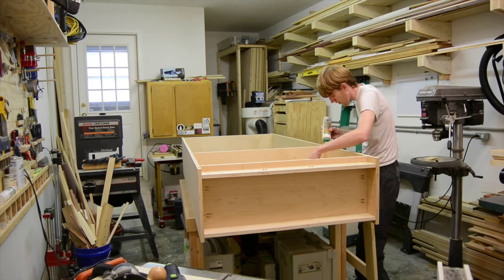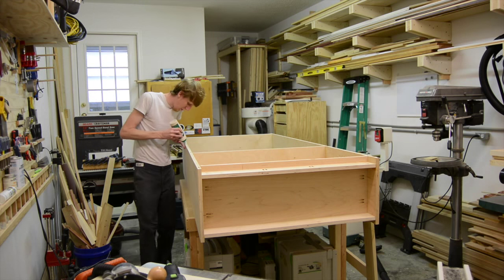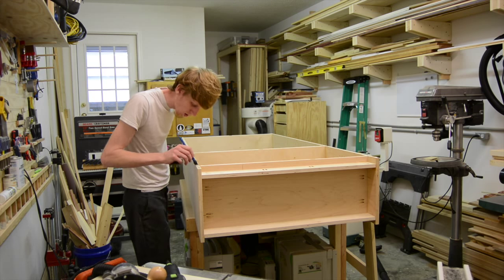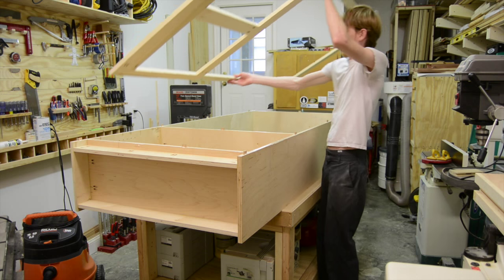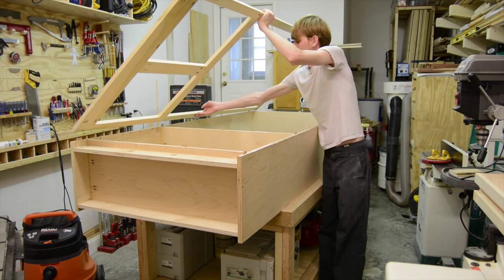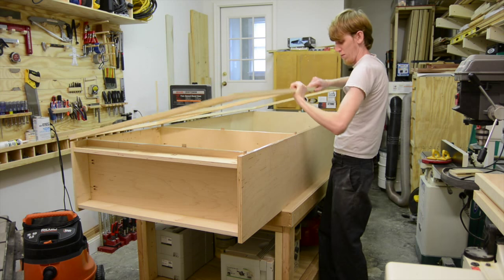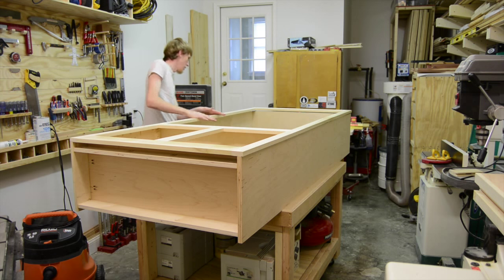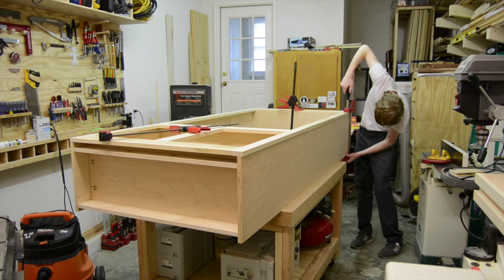When it came time to attach the face frame to the cabinet, I again used the domino, just glued the face frame on, and used my clamps to hold it in place until everything dried. This method worked really well and I was very pleased with the outcome. I have a little bit of an overhang on one side because it's going to meet up against the wall — I wanted a scribe edge to make sure it fit well against their wall.